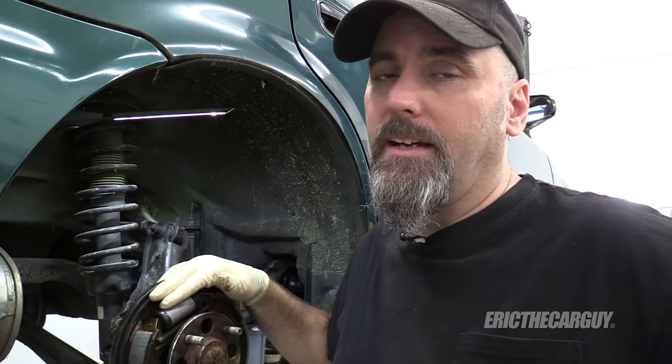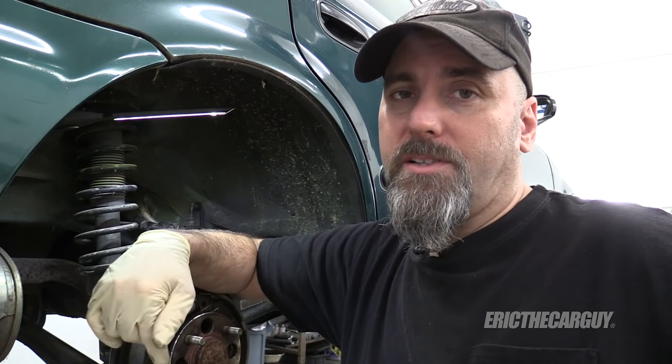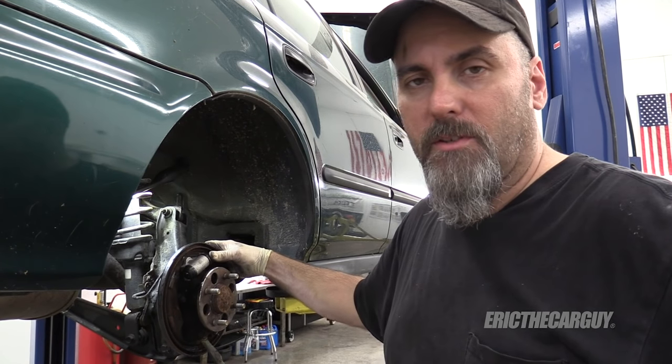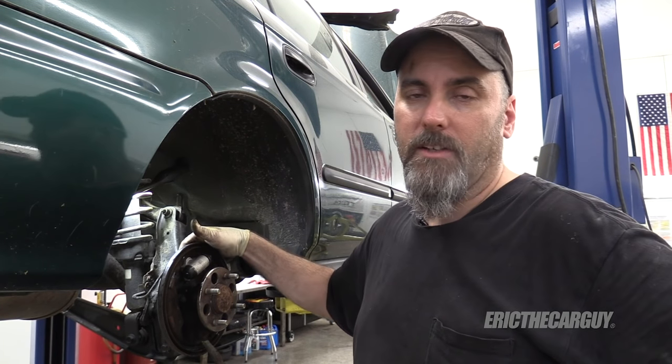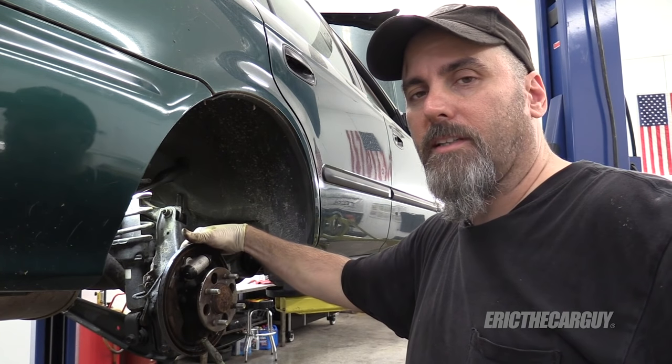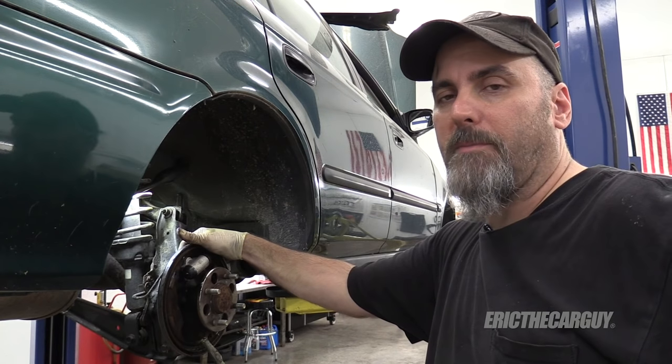The information in this video will get you by if you need to get a wheel cylinder off. But if you have very rusty brake lines like what I had here, I recommend replacing them as soon as possible. I hope that information is helpful to you if you run into a wheel cylinder — or in particular, a brake line — that's giving you trouble while you're trying to remove a wheel cylinder. It's a little trick I learned years ago and I'm passing it along in hopes that it helps save you time and money.